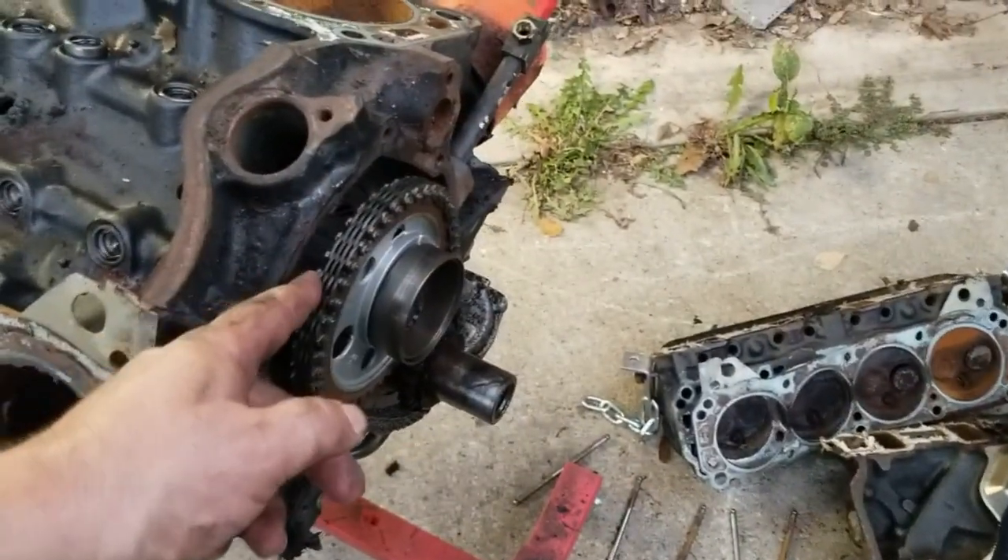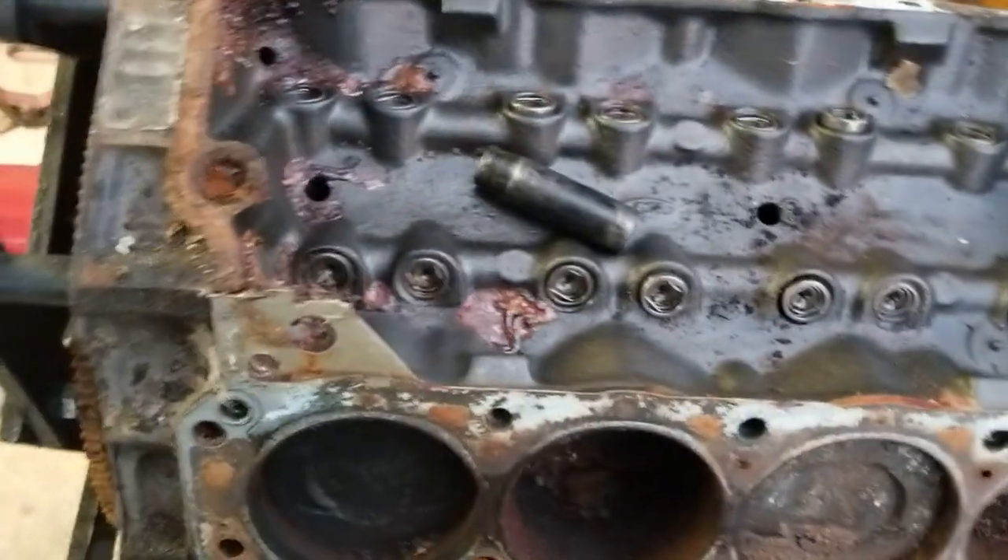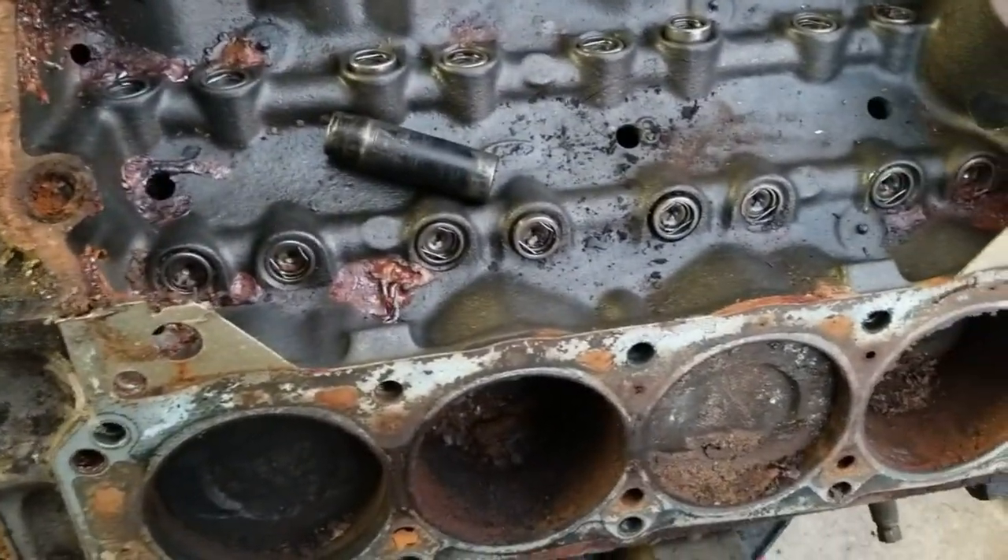Let's try and get the cam out. I suppose we'll have to pull all these lifters out first. Hopefully they come out.